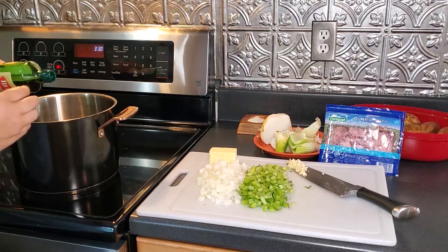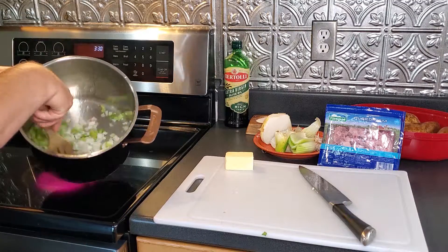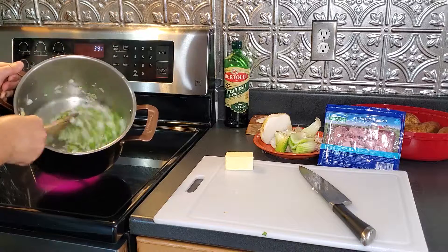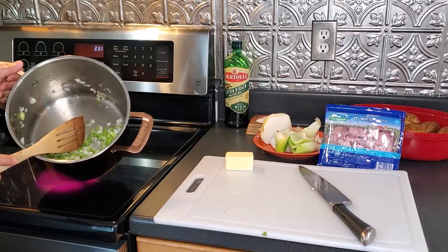I'm just going to add in a little bit of oil and start with the onion, celery, and garlic. This is going to get seasoned with salt, pepper, poultry seasoning, and nutmeg.